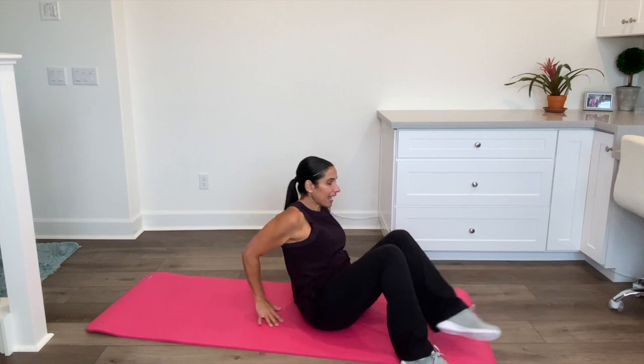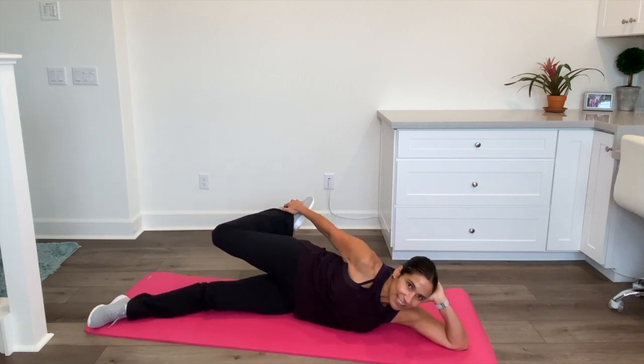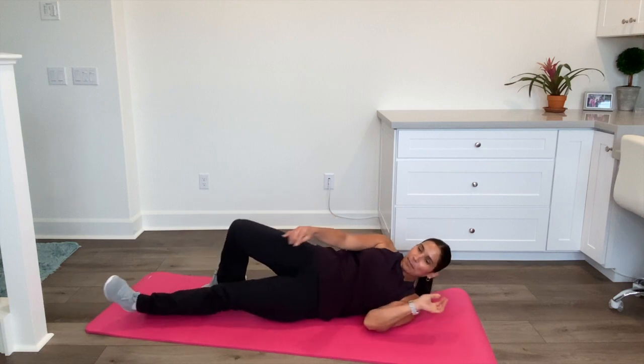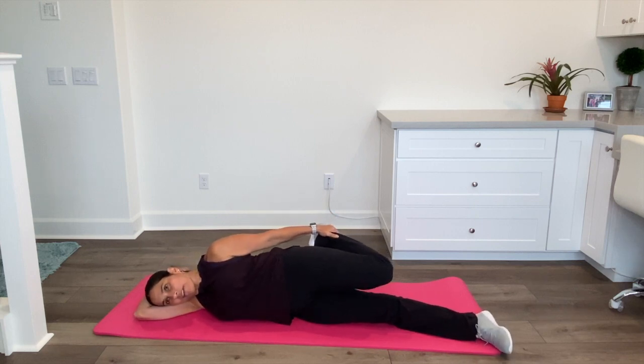Now I'm going to lay on my side and we're going to do a quad stretch. Laying on my side, I'm going to grab my ankle and just pull it back — you're stretching the front of your leg. We're really trying to stretch all of those muscles. Your lower body and hamstrings are really tight, and that's causing a lot of your back pain as well. After this one we're going to do a little hamstring stretch. Just relax and pull that foot back.